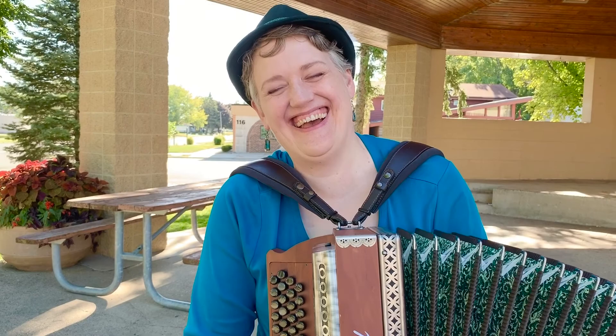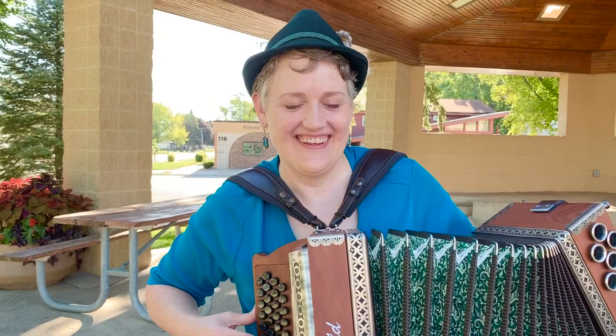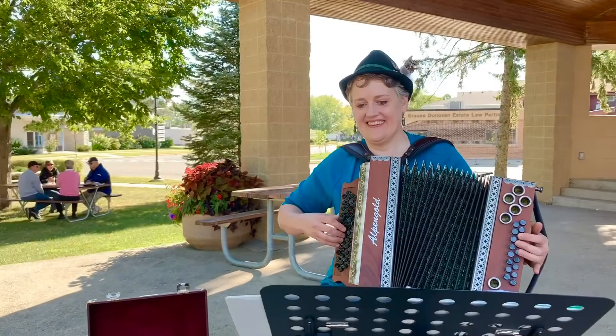We're going to do it one more time, everybody. Maybe we'll let this roll. Let's let it roll and do it one more time. Fran, hit it! We'll see you next time.